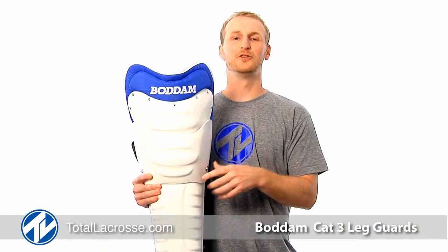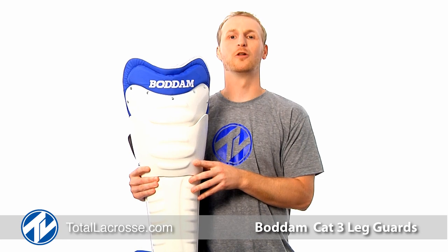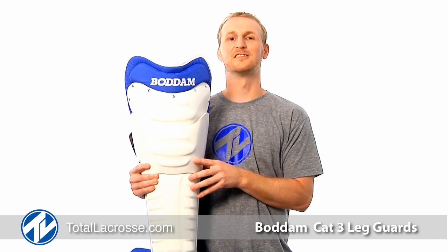Hope you guys enjoyed the Phase 2 Leg Guards. You can get these and all their Bodum products at TotalLacrosse.com. Kick Save and Abuse.